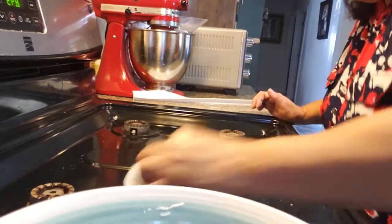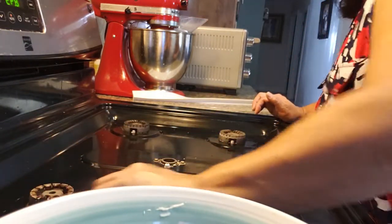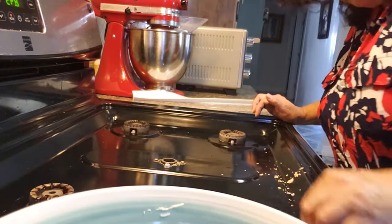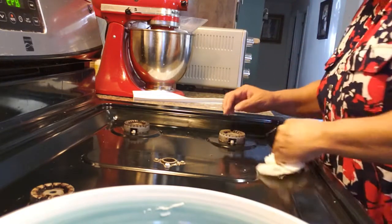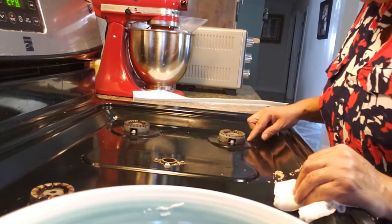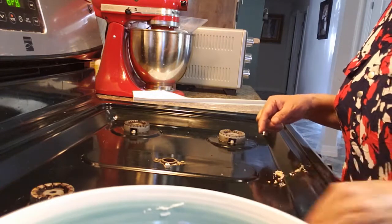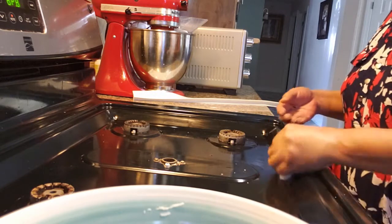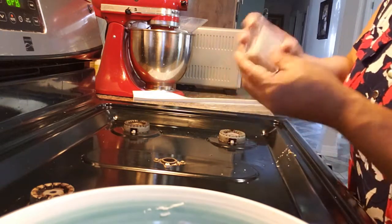Now I want to show you how I clean my burners. Sometimes the little holes in the burner don't let out the fire. You can take these off — there's a little screw — but I don't have the right screwdriver. So what I do just to get by, I use toothpicks.